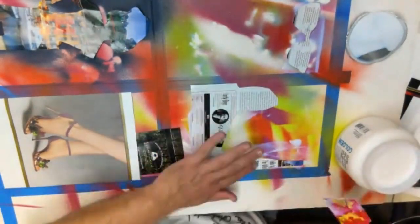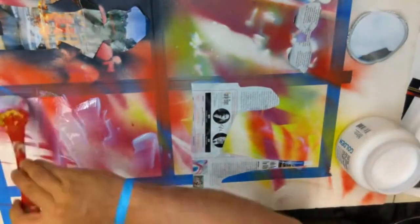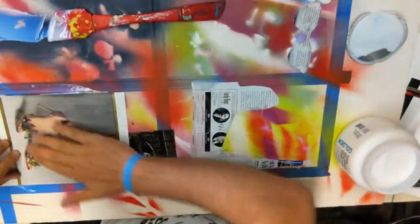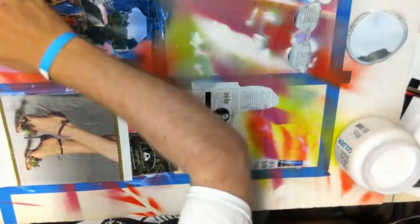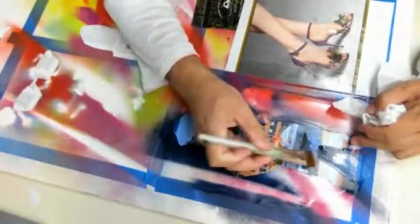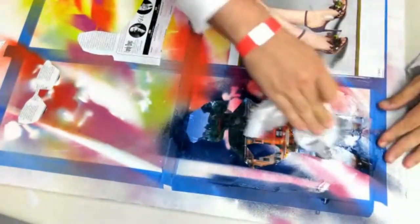I'm using a Golden medium called tar gel. Other mediums will work but you may get different results. Some artists will run this through an etching press once you place your images onto the paper, if you have one available in the studio. In this demo I just paste them down and push them down, but you'll see some buckling in the final results because of that.